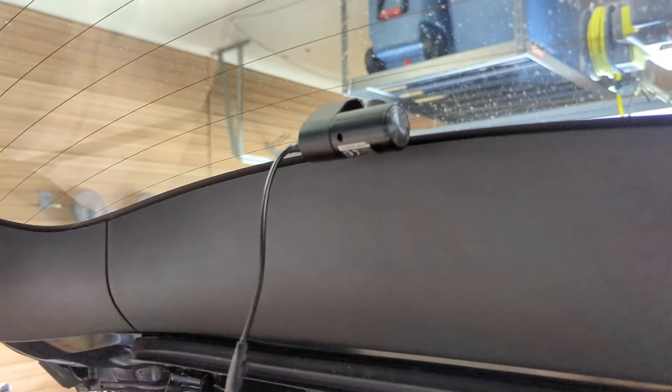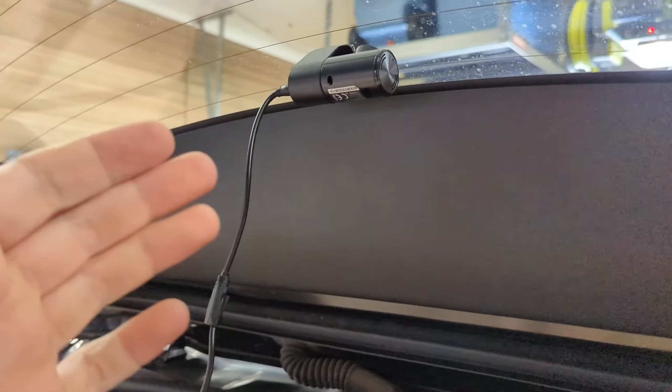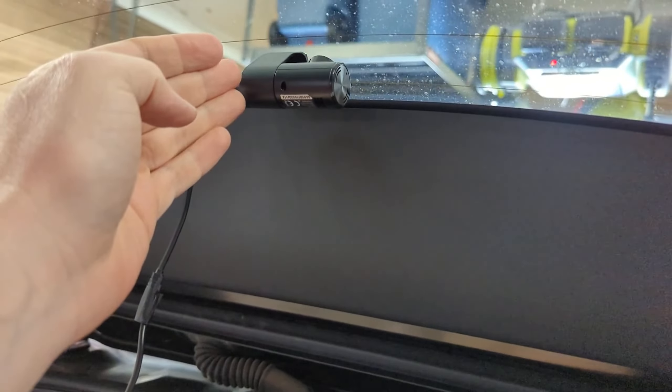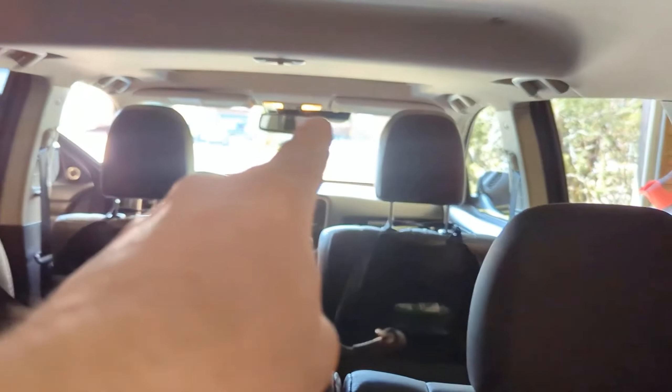The second part of this — I have a rear-facing component. I have it already mounted on my rear windshield here, and then I have this long cable that terminates at a connector which goes all the way up to the front dash cam, so you can have front and rear recording at the same time.